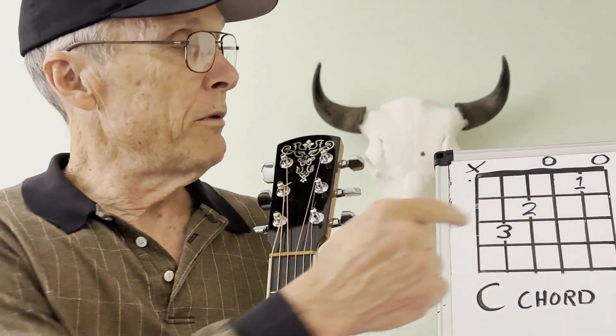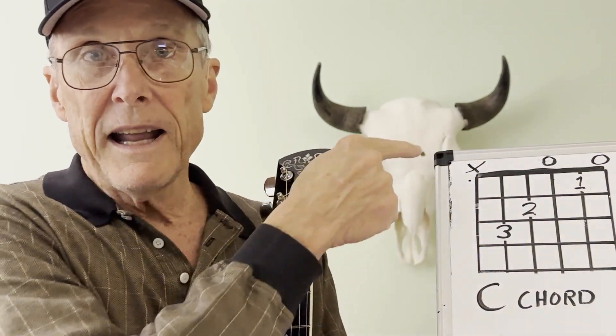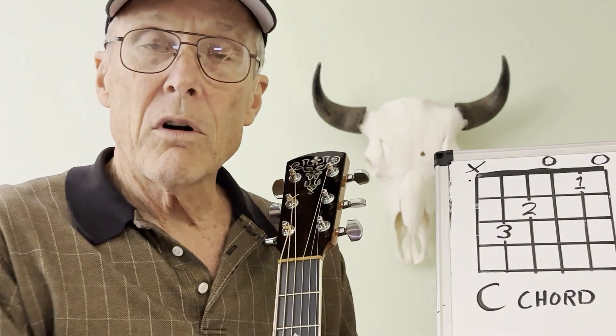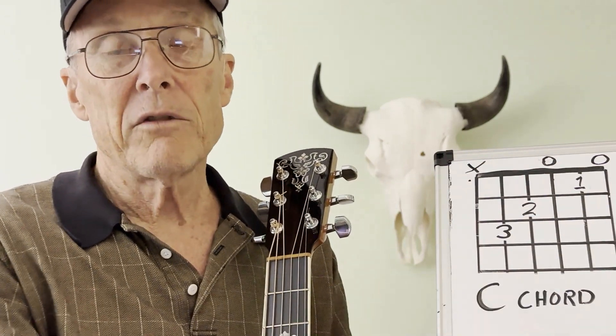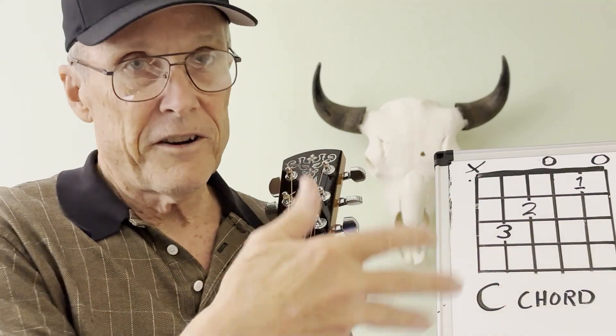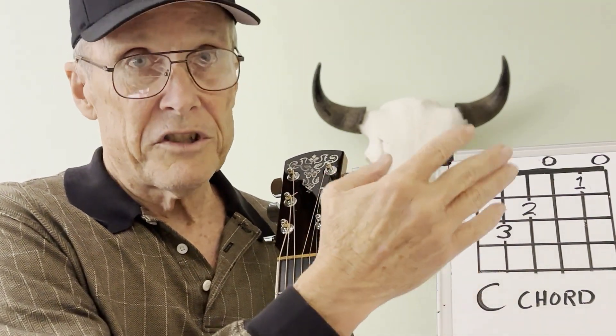Here we've got the six strings. You'll notice the zero, which means open, and the X, which means don't touch it. This is a five-string chord — we're going to strum the fifth string down to the first string. And we'll show you a way to mute the sixth string in case you accidentally hit it.